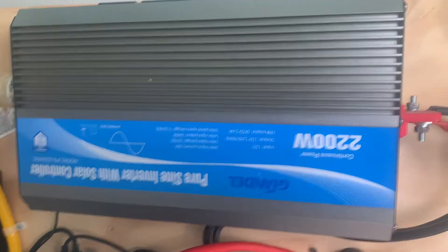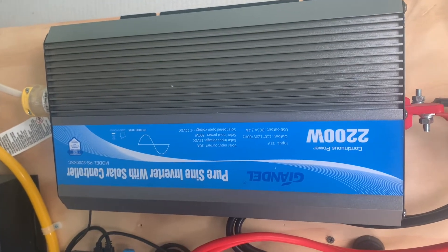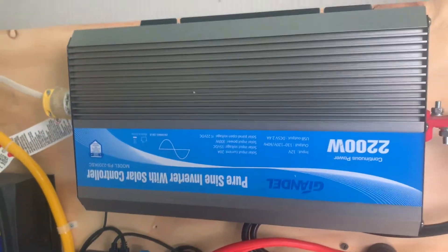I wanted to make a short video for some of you who are really just starting out, to explain what you need and all you need, because this board can be a little bit overwhelming with a few things I've got installed here.